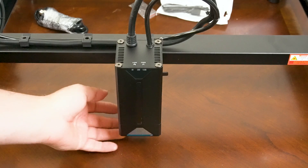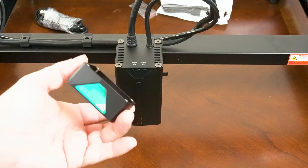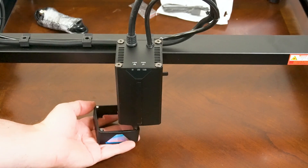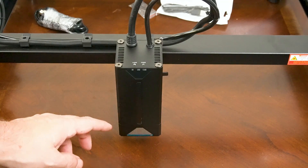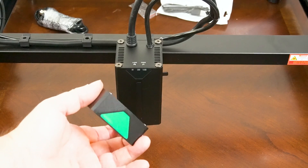One great thing about this module is the bottom comes off. When you're working with leather, sometimes as you cut it, it can fold up on the edges and the laser module will snag onto it. This gives you a lot more headroom to go over your leather without it snagging and ruining your project.